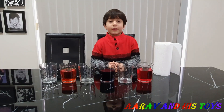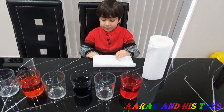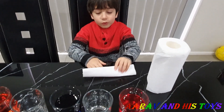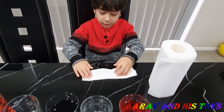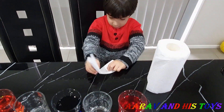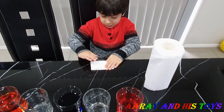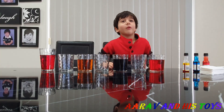You guys remember, we have no water in the empty cups. Okay. Now we need paper towels and fold them. Okay. First I'm going to fold it in the middle. Then I'm going to fold it again in the middle. And then I'll go like this.